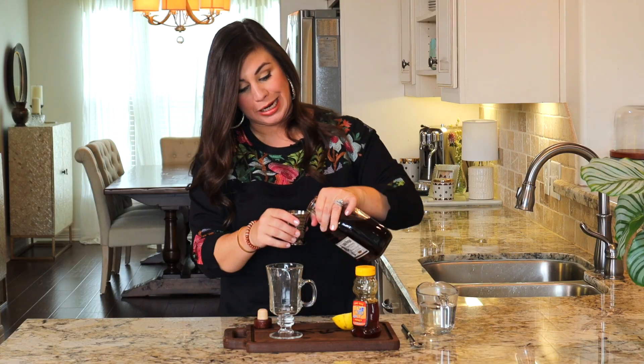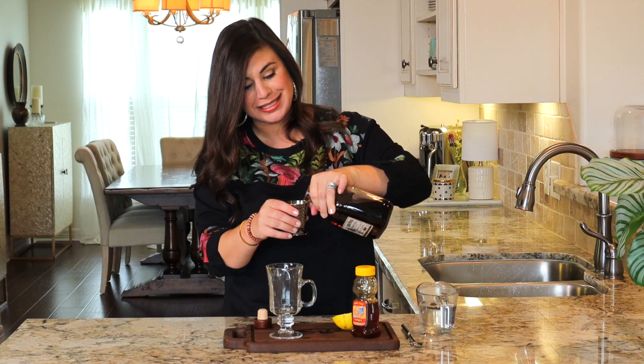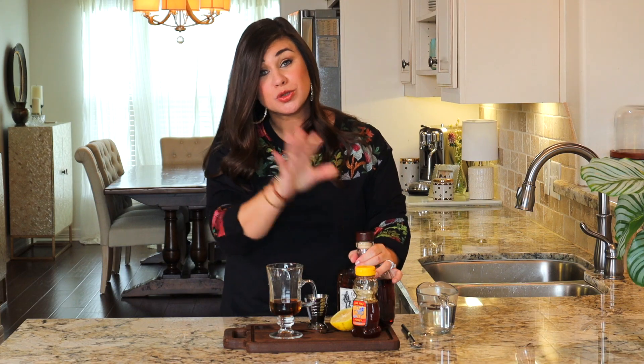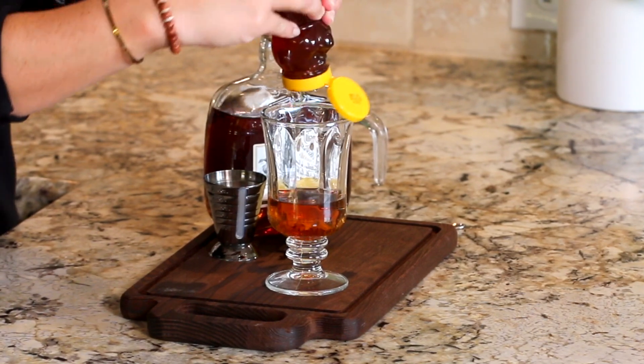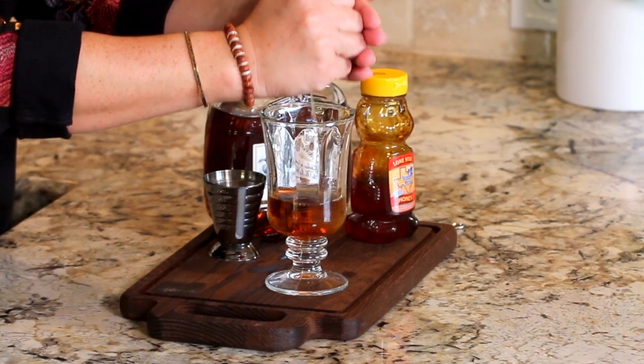We've added zero sugar, but just 45 seconds with a couple of spices in the microwave and it smells sweet and fragrant — it's going to be really delicious in this hot toddy. So just like we did before, we're going to add rum to the glass. And again, you can use whiskey if you prefer. We'll add some honey and a little squeeze of fresh lemon.